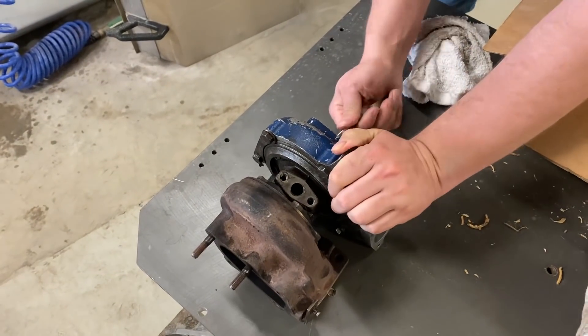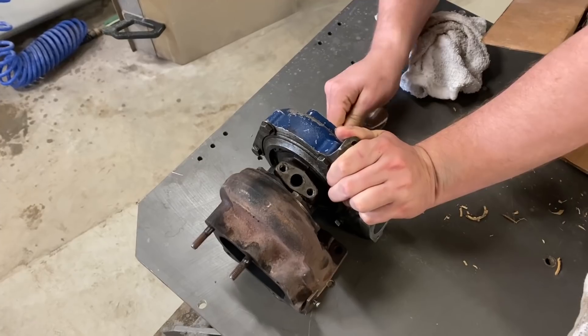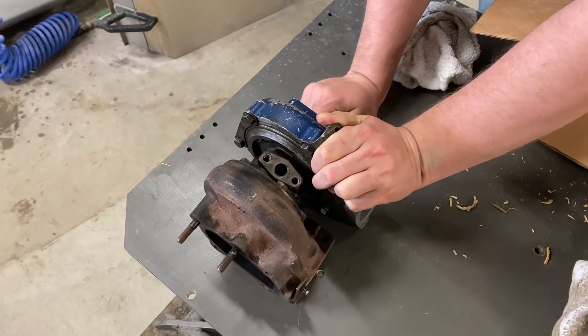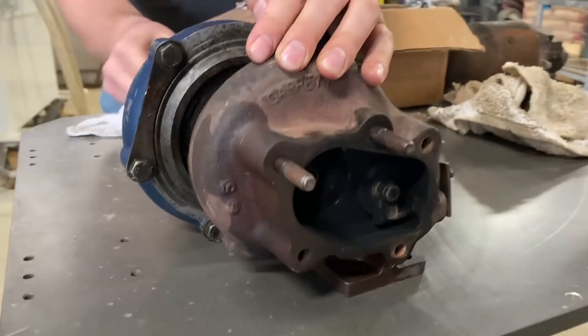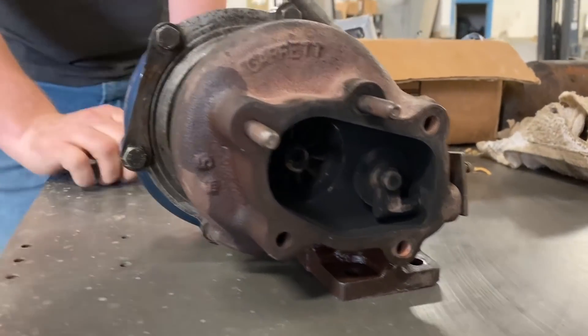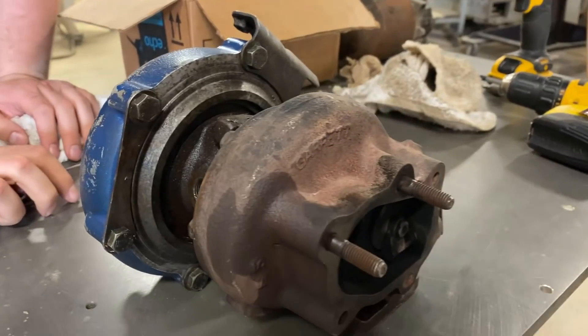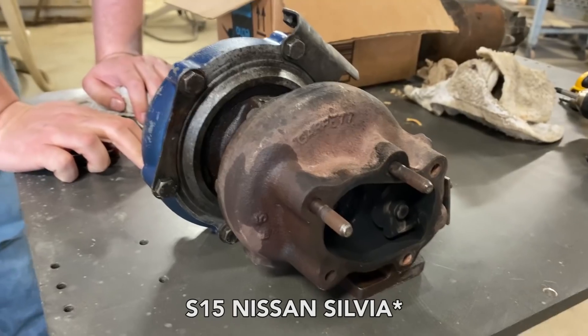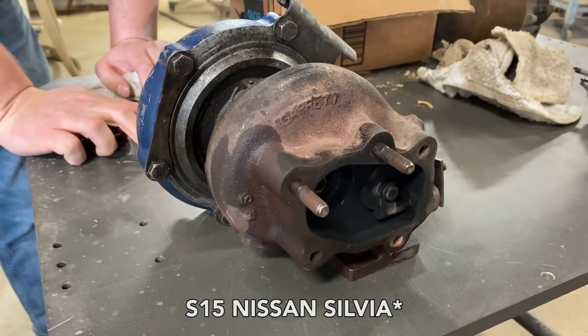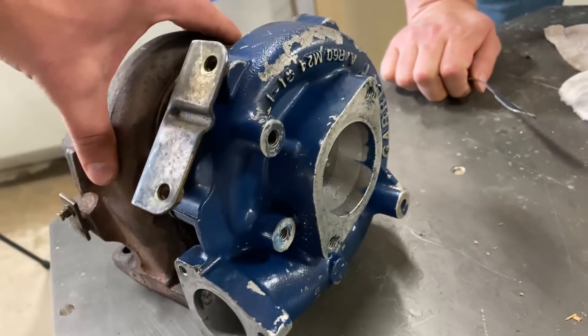If we jam the spoon into the impeller, you'll be able to cut it without it spinning. This is a turbocharger that came out of a turbocharged car — I don't remember exactly which one right now. We've always wanted to cut one of these in half.